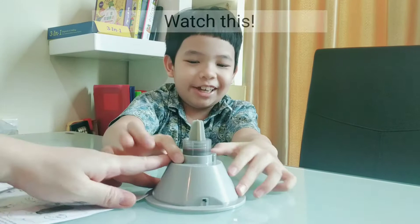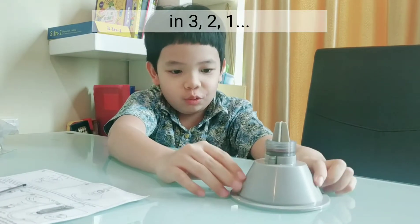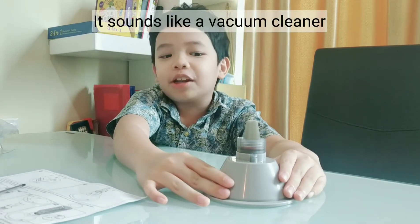Watch this - can I press it? In 3, 2, 1, go! Oh yeah, it works! We're like a vacuum cleaner.